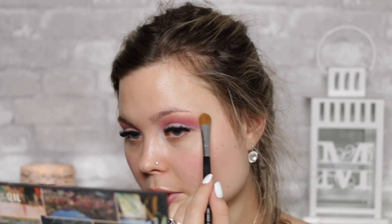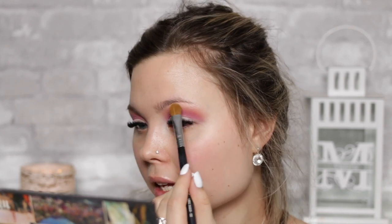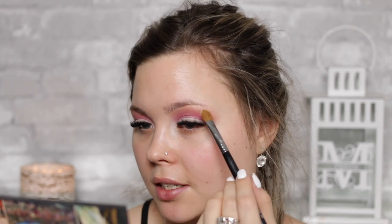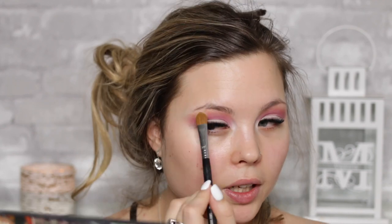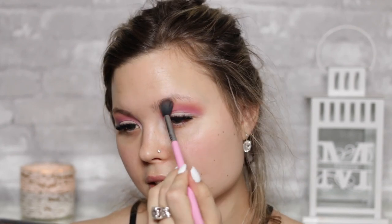Speaking of the brow bone highlight, we're going to take the shade Breakaway from the Urban Decay Born to Run palette — one of my favorite palettes — and pop that on the brow bone highlight. It has a really nice warm iridescent, so it's just going to be very complementary to the orangey tone we have going on underneath. You can just take your brush and give it a little blend.